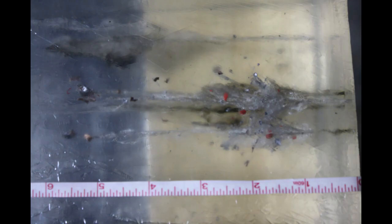A close-up of our ballistics gel here tells a very interesting story, I think, for this 17 HMR 17-grain VMAX ammunition.